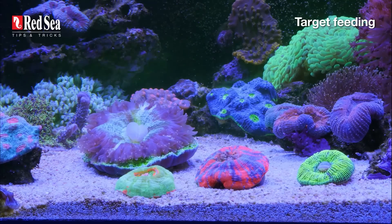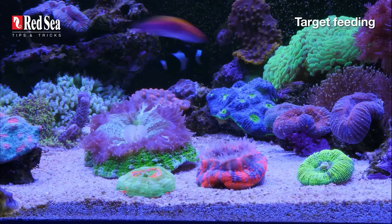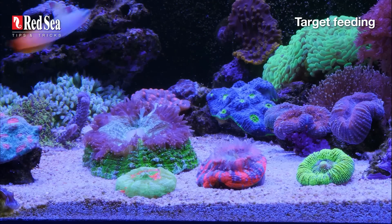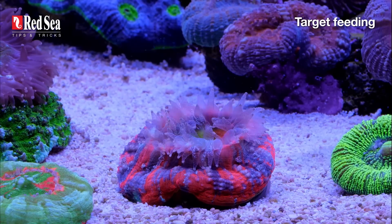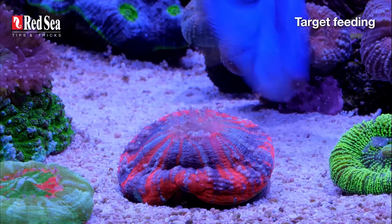I just love seeing them react to Reef Energy Plus. They fluff up, extend their tentacles, and do what corals do when they're happy. Let's watch it from another angle. Whoa, I absolutely love it. Target feeding is so much fun, it's easy to lose track of time.